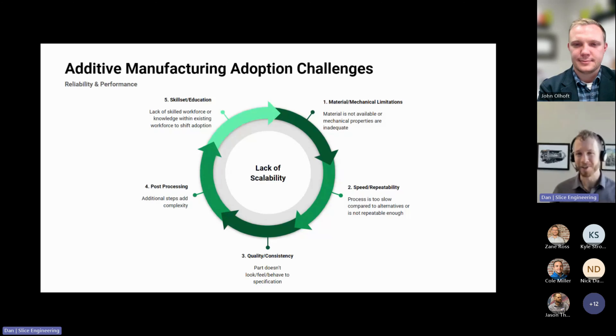I asked ChatGPT what the main barriers to additive manufacturing adoption were, and the answers were actually pretty good. I took that and looked at what we experience in our own facility, as well as what our customers give us in terms of feedback, and narrowed it down to five factors that we really believe are preventing scalability in adopting additive manufacturing. That includes performance — material or mechanical limitations where input material doesn't provide the mechanical properties needed; speed — you may need to produce 10,000 of something, and injection molding might be better; and cases where traditional technologies are the right tool.